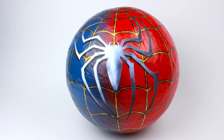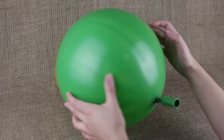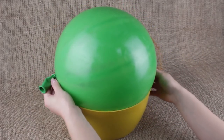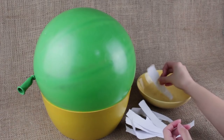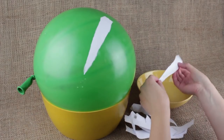In our tutorial we'll make a cool Spider-Man logo paper mache pinata. Inflate a round balloon and smear a fatty cream over the surface. To make the job easier, place the balloon in a bowl to fit the size. Take a bowl of water and tear the paper into strips. Soak the paper strips and make the first coat, attaching the strips one by one overlapped.